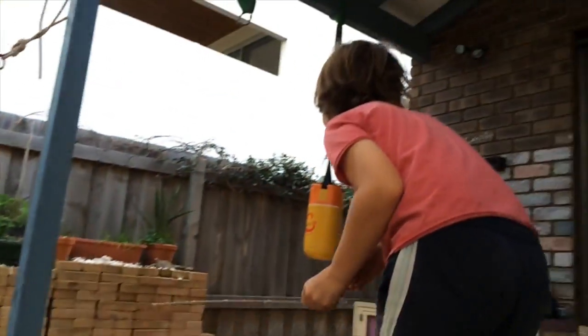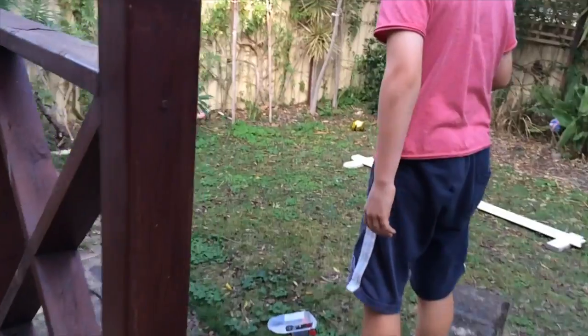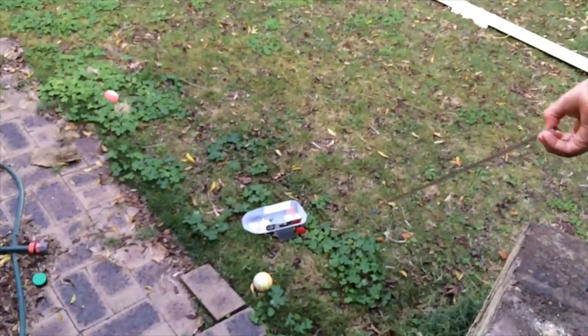Oh my god! Oh my god! Well that broke that car. The car is literally smashed.